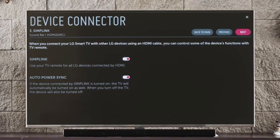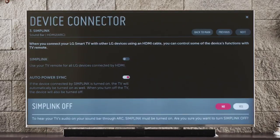You'll learn about Simplink, which allows you to control all of your LG devices connected by HDMI using only the magic remote. This setting defaults to on. Auto Power Sync will default to on as well, so when you turn on your LG sound bar in the future, the TV will power on automatically.